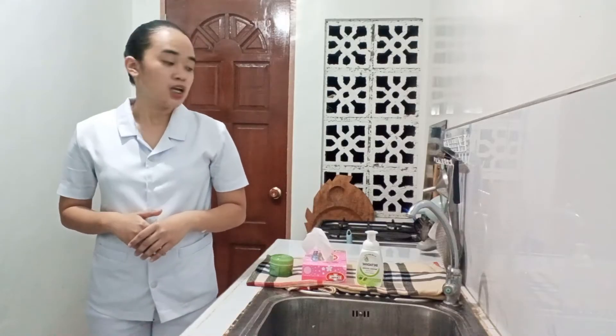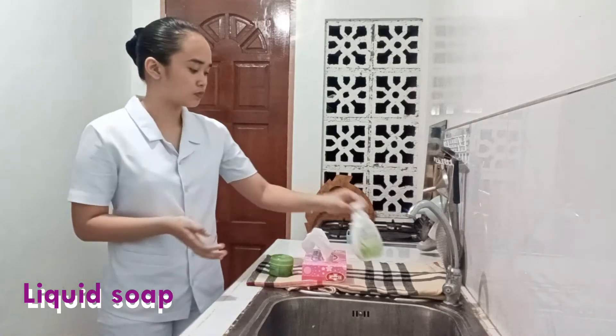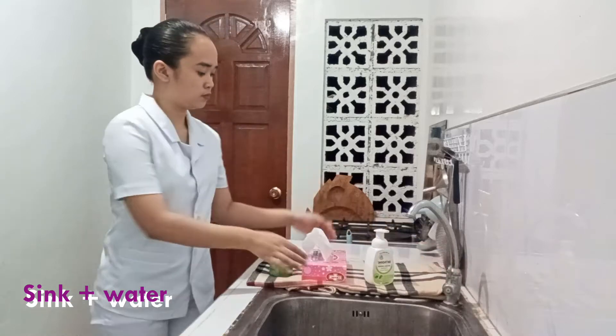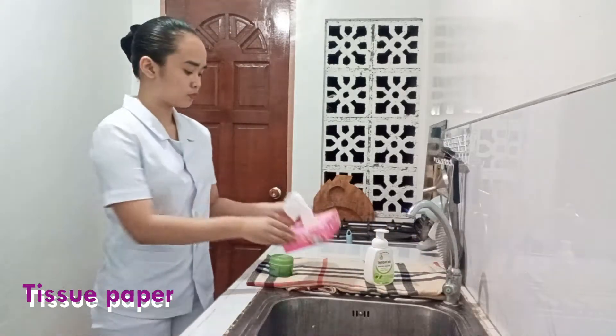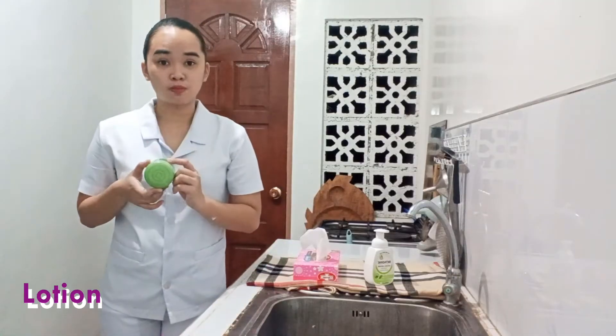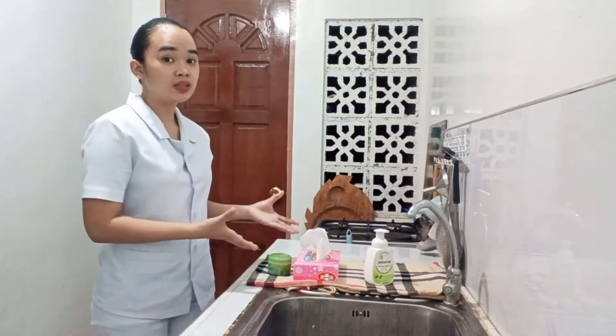But before we start, we need to ensure the completeness of all the necessary equipment needed. We have here liquid soap or you can use bar soap, a sink with running water, tissue paper, a garbage can, and a lotion — but this is only optional. The organization and completeness of all the necessary equipment ensures our efficiency as student nurses.